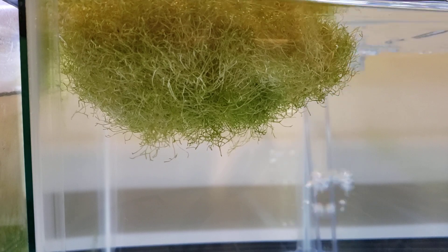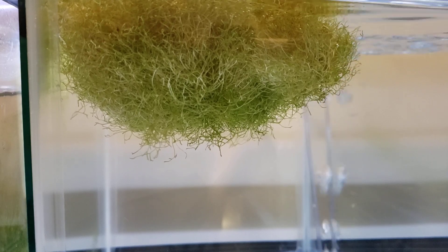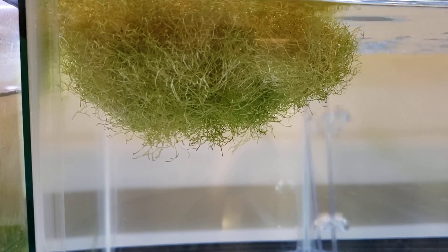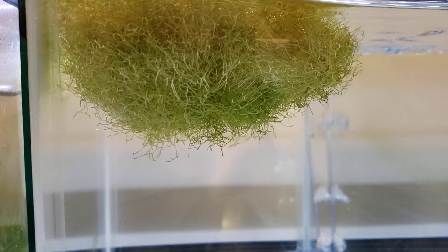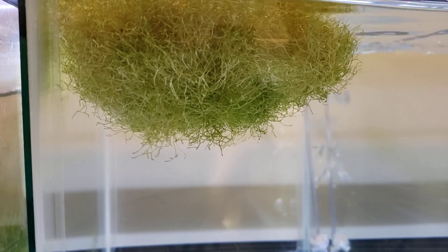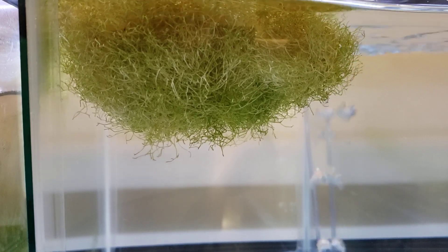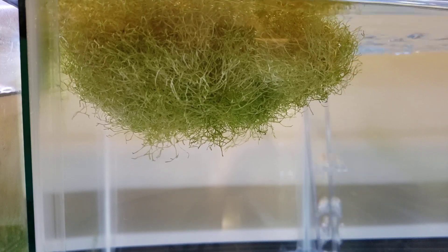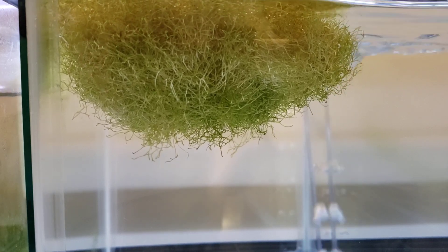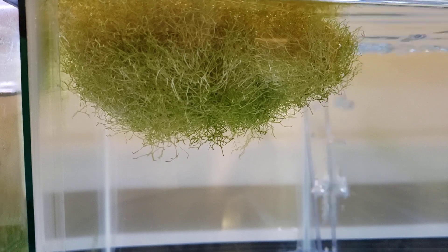I originally got Rickia as a tissue culture — just a small cup, maybe ice-cream-cup size, about the palm of your hand, maybe two to three inches deep. What I did was split it into four sections and put them in different tanks. There's no definitive time frame I can give you for how long it took to grow, but it grows pretty steadily with light being the biggest thing it needs. It just kind of grows up, falls over, and keeps growing — like grass might do outside.